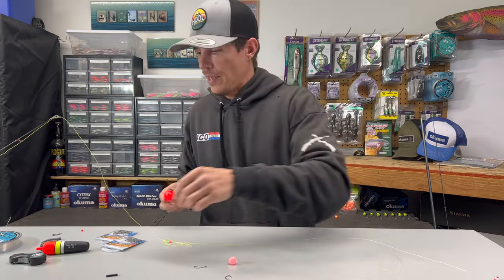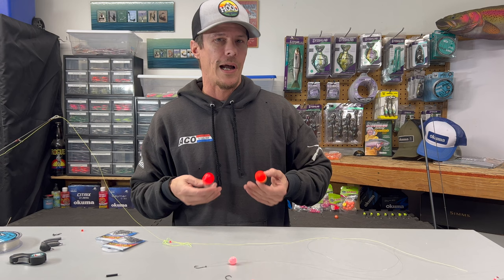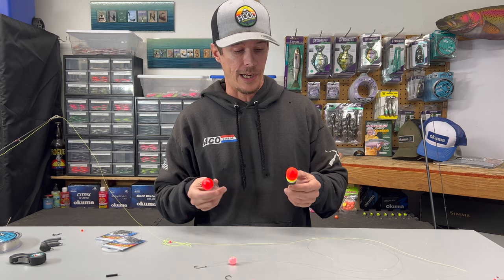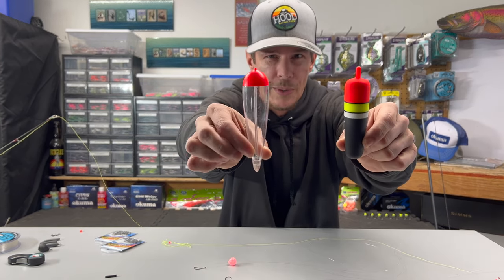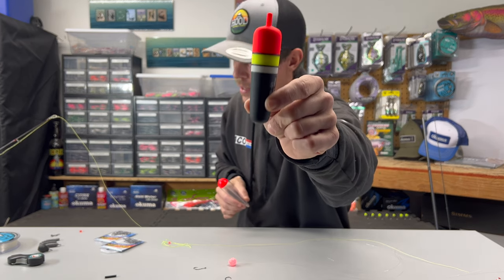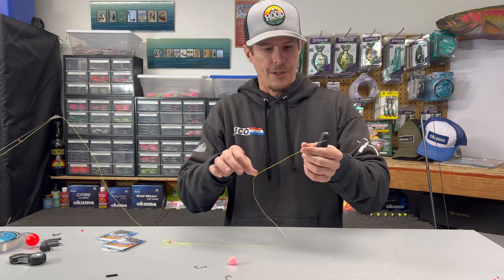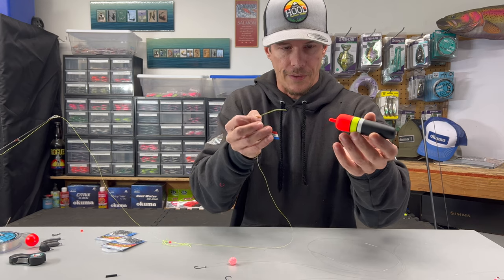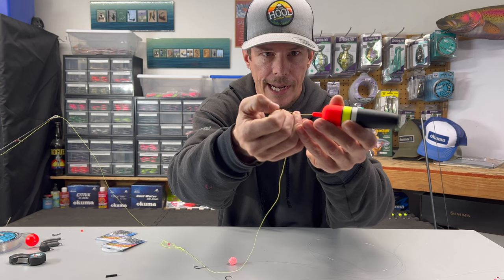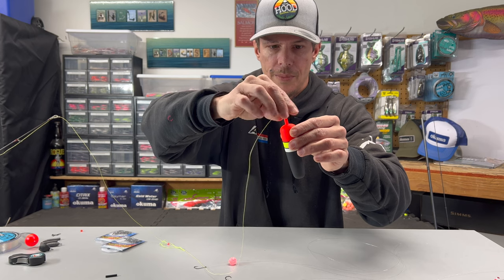When it comes to bobber selection, there are plenty of bobbers out there. I know people that bobber dog with this setup, but I prefer bobber dogging from a boat. So if I'm on the bank fishing this setup, we're going to be using one of these — I always call them torpedo floats. I'm a big fan of these clear floats, but I'm also notorious for using these guys here. Both are great bobbers. Take your bobber, go to the top with your tag end, and feed that tag end through the hole in the bobber.